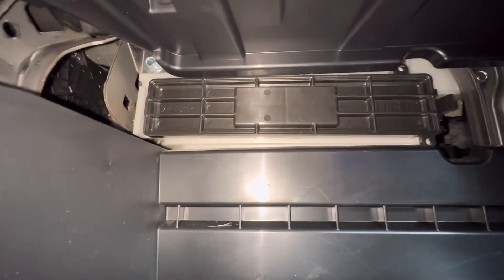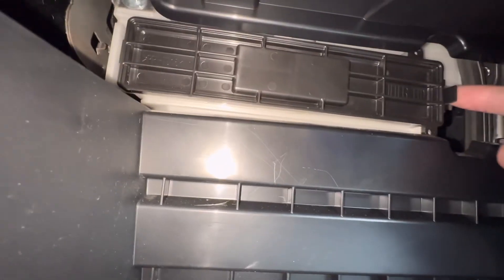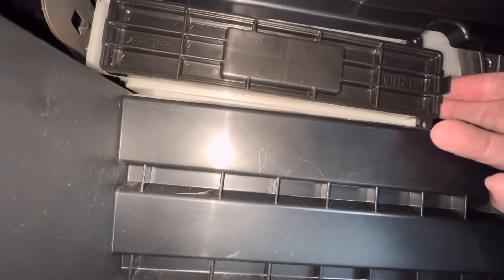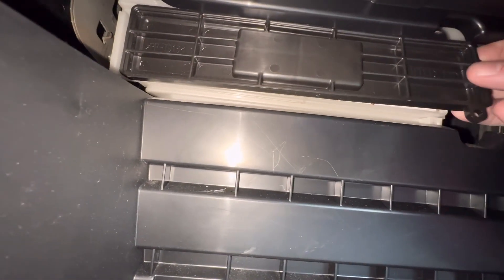Once we get it lowered, the cabin filter is in this box here. I'm going to take the lid off. We're going to push this tab in on the side and pull it right out — push and see how it gave it to me right there.